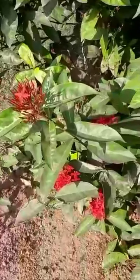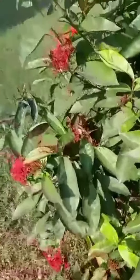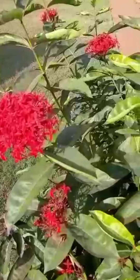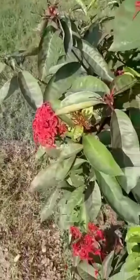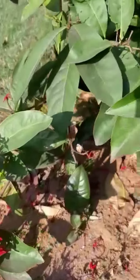When the cuttings have had about 4–6 weeks to grow, uncover gradually and acclimatize the new plant to the less humid atmosphere. You can also directly plant it in the soil, like I have done.